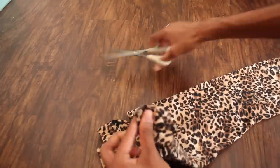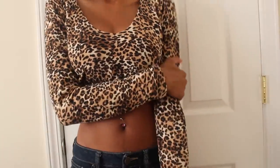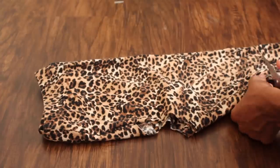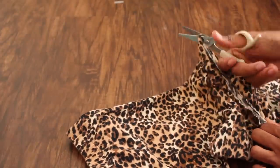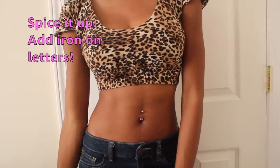Now you just want to open your leggings up and you have a crop top. Because it is summertime I want mine to be short sleeve, so I'm just going to cut off some of the leg. Then I changed my mind and decided to make it into a sports bra crop top.